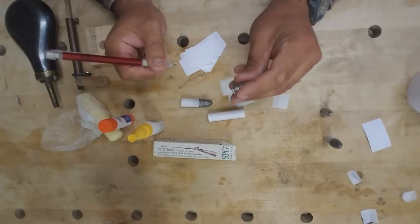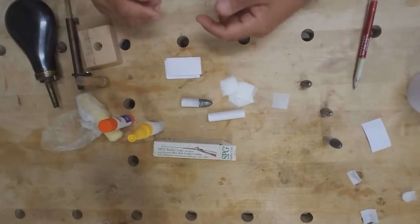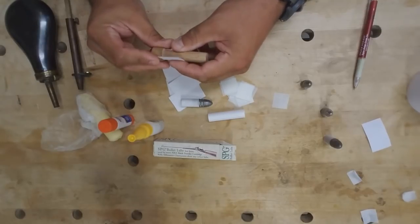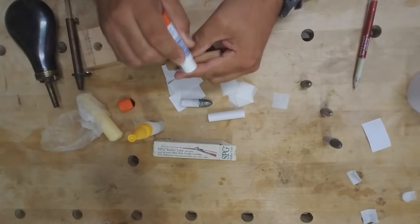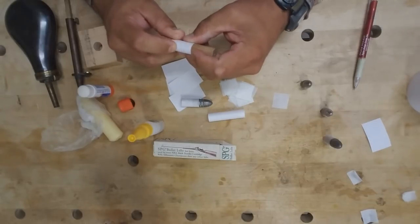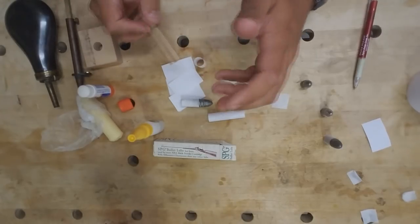Once you have your length figured out, go ahead and cut a bunch of blanks — be sure to always cut extra, because every once in a while one's going to tear or not come out right. Take your blank and your dowel, roll it on, take your glue stick — you don't need a whole bunch but make sure you really get those edges — then roll your cartridge nice and tight, smooth that seam down. If you're doing a bunch, I do this in steps: roll all the tubes, put in all the bases, charge all of them, then glue the bullets.